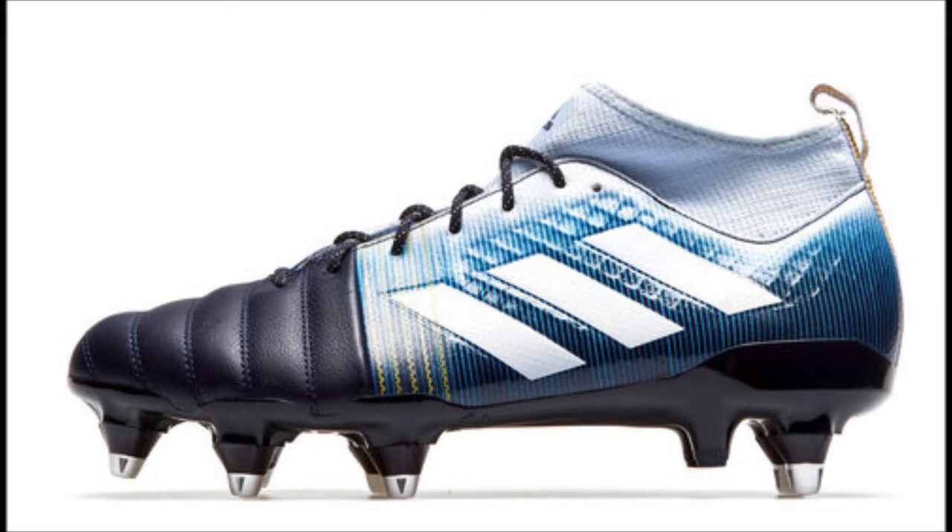The Adidas Kakari Rising Sun Pack range of rugby-specific boots: fine-tuned for the forwards — speed, power, control, and maximum scrum domination. Adidas Rugby, proud sponsor of rugbyobsessedbloke.co.nz.